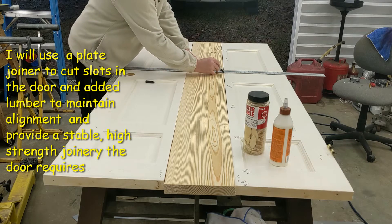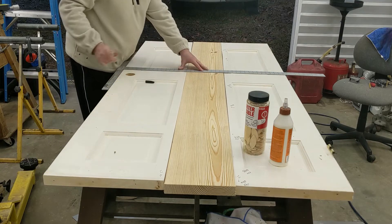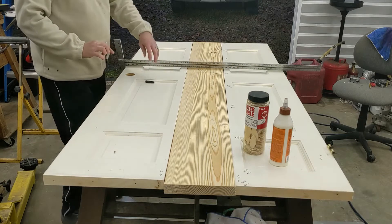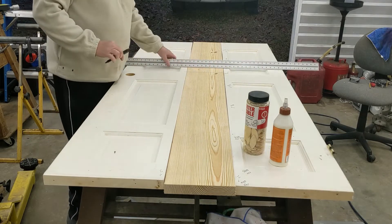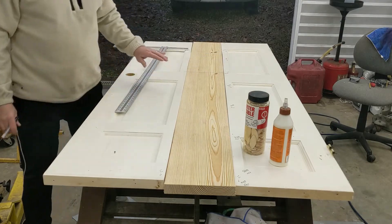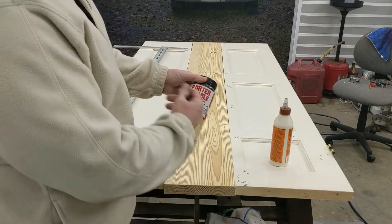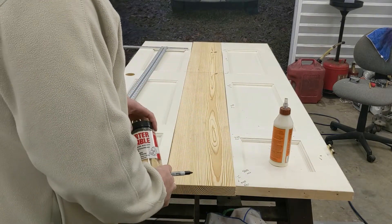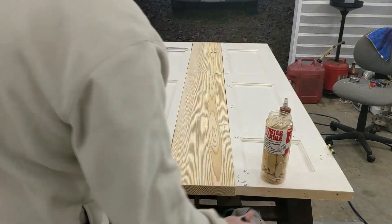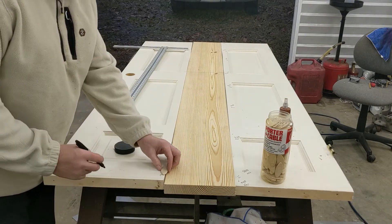I'm going to draw a line across here. When I go to put the clamps and clamp this stuff together, I want these lines to match up. The next thing I'm going to do is mark this for the biscuits — I call them biscuits, they're plate joining biscuits. I'm using the number 20, kind of a large one. I'm going to mark out here where I would cut a slot for each biscuit.